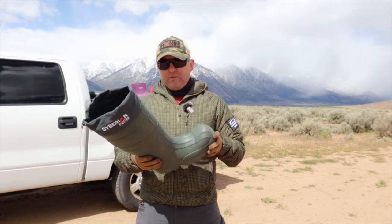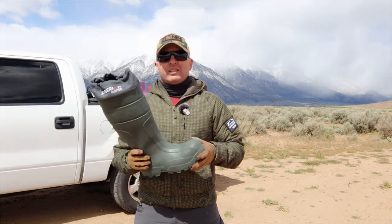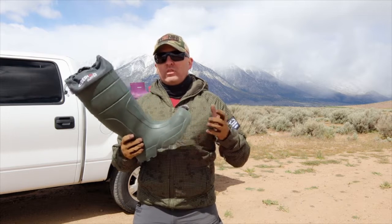They were fine in cold ocean water in early spring. I was very, very impressed.